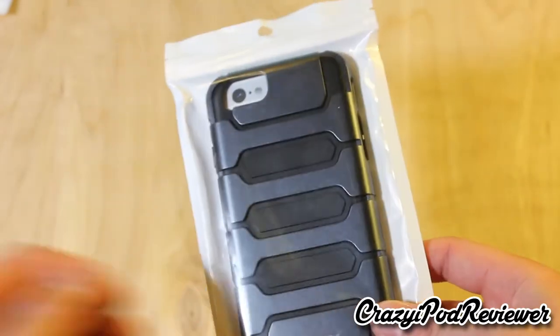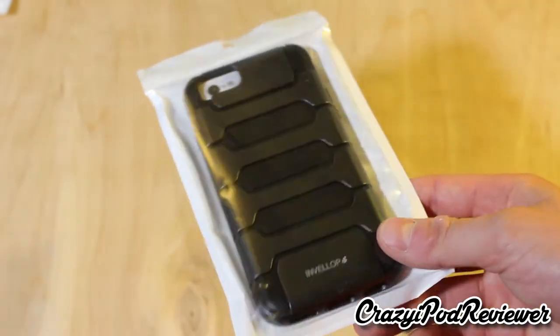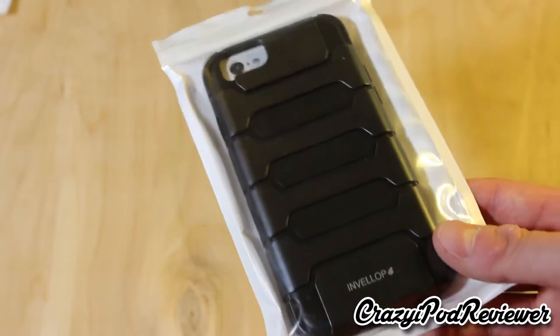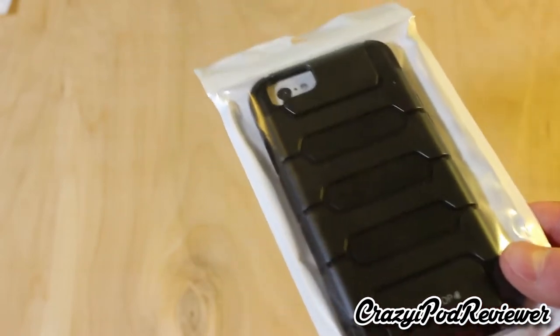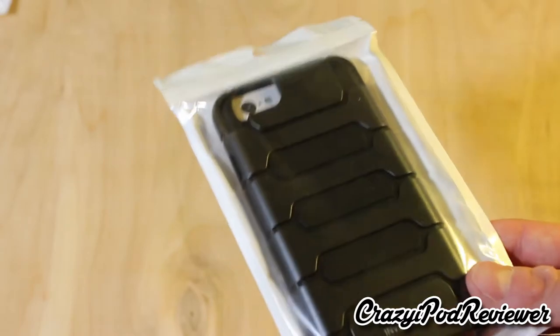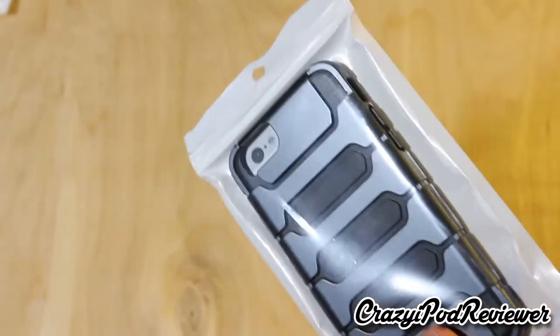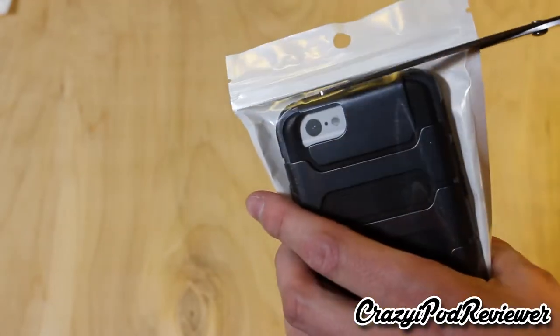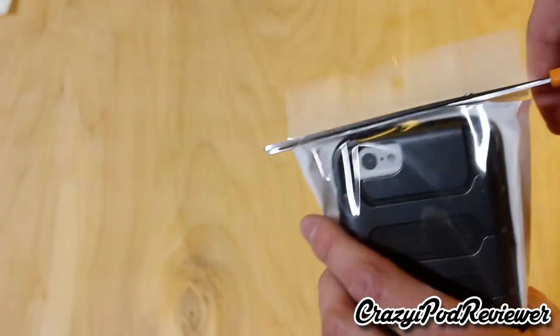Here is the case, and this is the second case that I've had the privilege of checking out from Envelope. They're kind of a moderate brand. The last case I looked at was pretty good but not great — it wasn't the best I've ever seen for the price. But this one at about $8 to $9 is a little bit cheaper, so we'll have to see if it's better or worse than the last Envelope case I looked at.